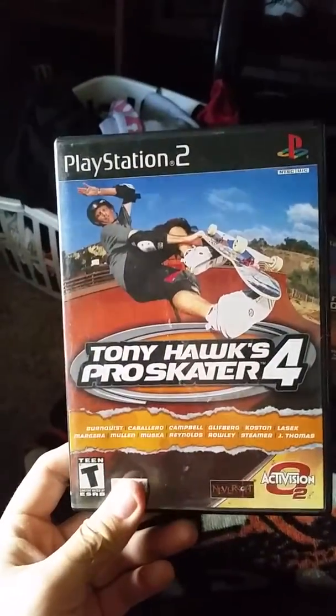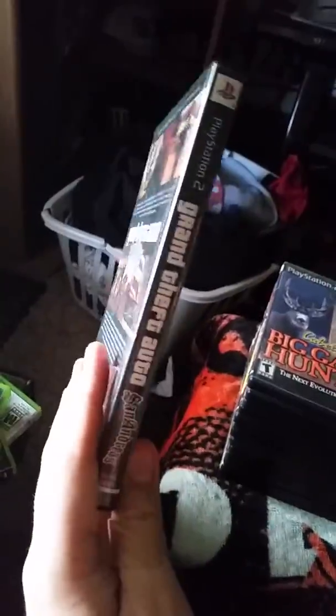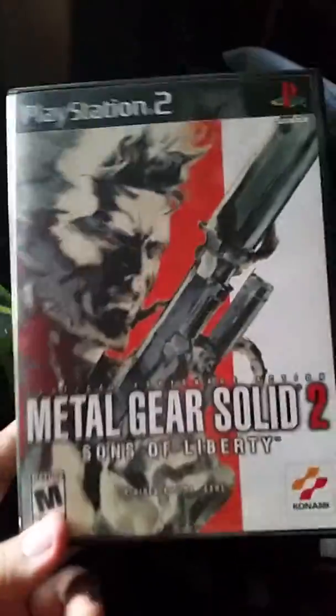Spider-Man 1 complete — I played Spider-Man 2 a lot as a kid but never played 1. Tony Hawk Pro Skater 4 complete and Pro Skater 3 complete — I love the Tony Hawk games. Madden 2001 — the only game I'd say isn't in amazing shape. It's missing the manual and has a crack in the bottom, but it's a cheap game so I don't care. Metal Gear Solid 2 complete — I've had it before but never played it. Not big on Metal Gear Solid but I'll give it a shot.